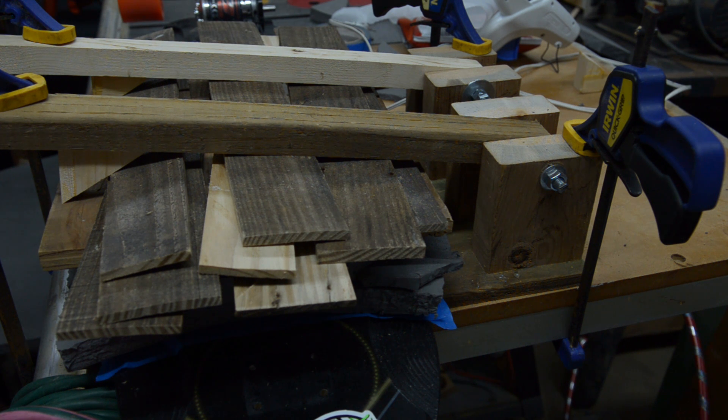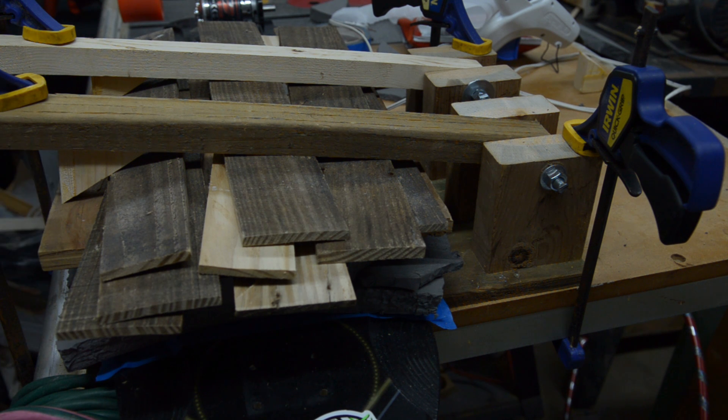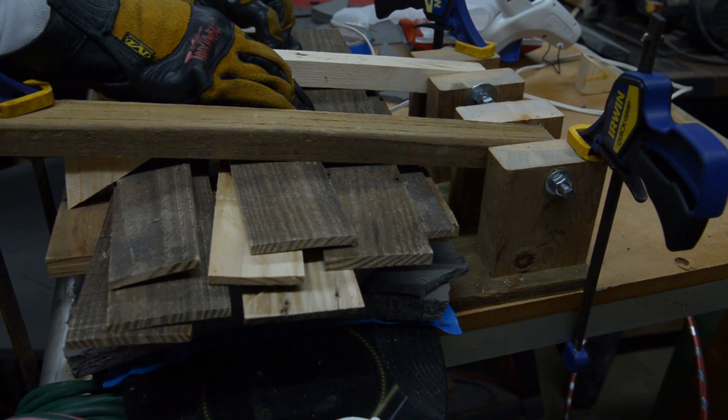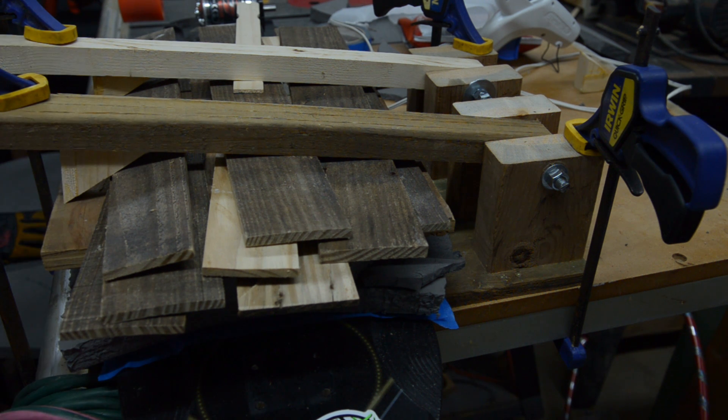That was pretty tricky. Seems like I need another shim or something. I'm not sure if I got it hot enough, and I forgot to preheat the mold — people say that helps. First try, so let it cool off for a little bit and see what happens.